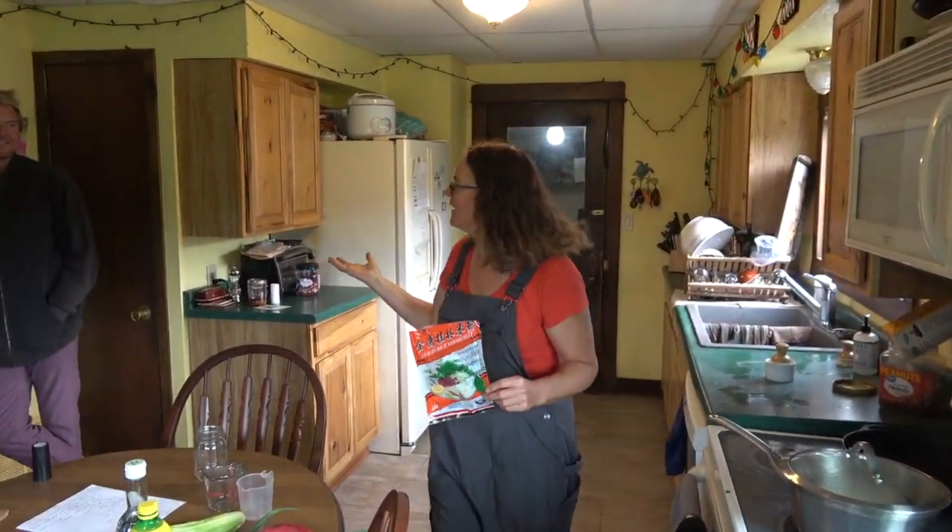I want to introduce my lovely assistant, Chris. We met Chris at the garden. Yeah, I'm on the garden team. It was 105 degrees. Yeah, it's much cooler today. Good day for soup.